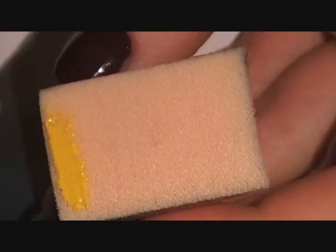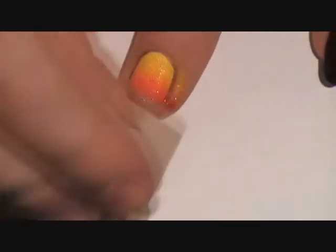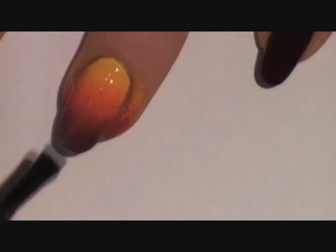When that's dry, paint a strip of yellow, orange and maroon on a makeup sponge. Then sponge it onto the nail going side to side. Keep adding to make the colors opaque. Then add a top coat to blend the colors even further.